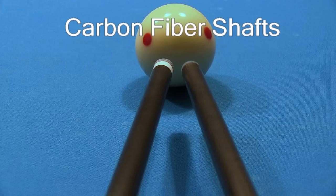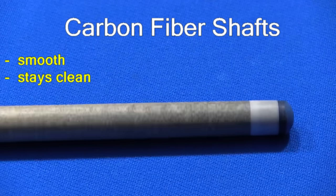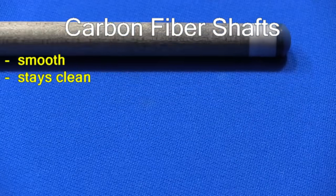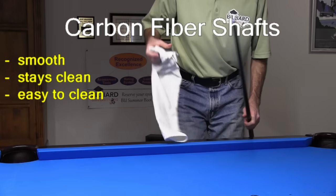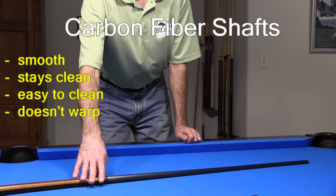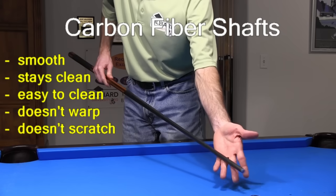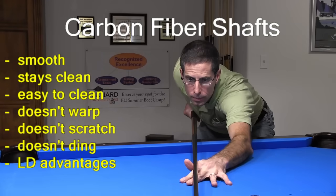To me, the only true advantages of a carbon fiber shaft are: it is smooth and has very little friction, especially with an open bridge. It stays cleaner than a wood shaft, which can be difficult to keep sealed, clean and smooth with no scratches or dings. It is easy and safe to clean with a damp towel — that's what I call squeaky clean. It doesn't warp, even under humidity and temperature extremes, so you can leave it in the trunk of your car in any weather. It doesn't scratch easily. It doesn't ding when you hit balls, bang up against furniture, or drop it on a hard and dirty floor. And if it is low deflection, there are some additional advantages to this.